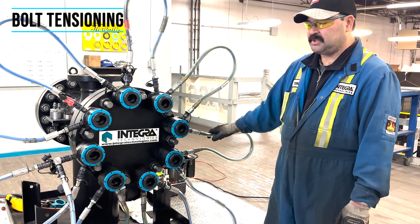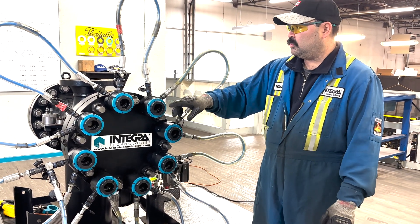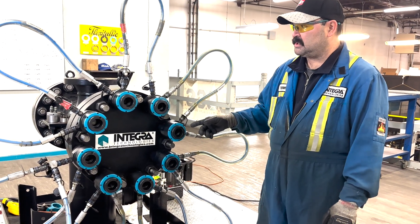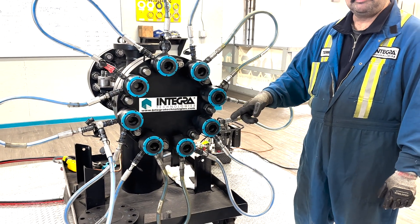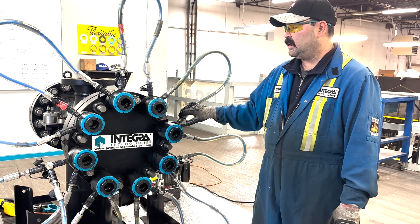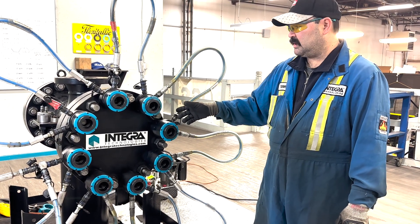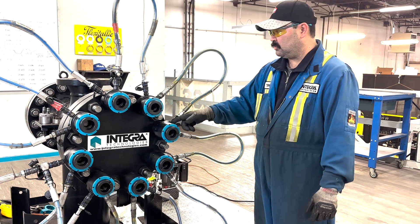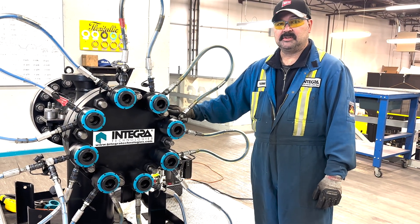Bolt tensioning essentially stretches the stud using hydraulic bolt tensioners. We have them set up in series, all together with a T-block to one pump, and essentially all these tools that are hooked up with the hoses get pressured at the same pressure, stretching the stud at the same time. So we get a nice even crush on the gasket.